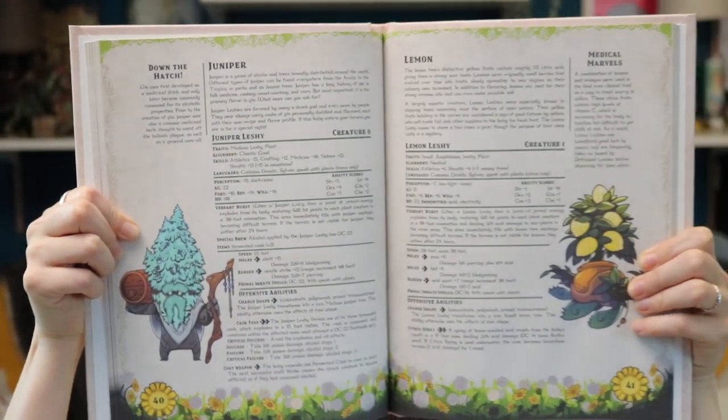The juniper — I just love the art as well as the tie-in to gin, which happens to be my hard alcohol of choice. Also, the fact that one of its attacks is a casket toss. It's just fun.